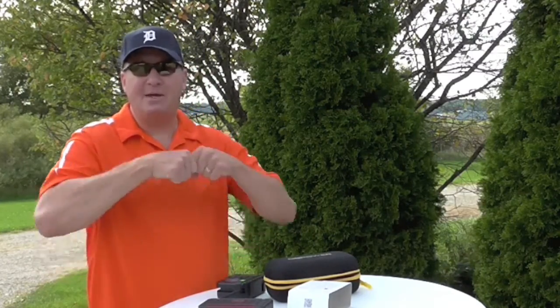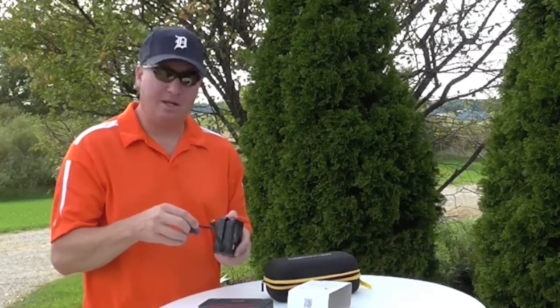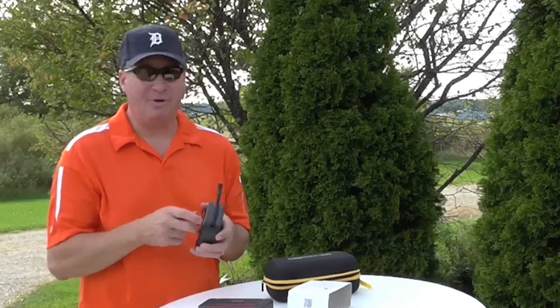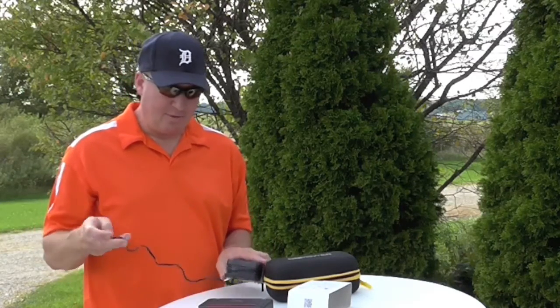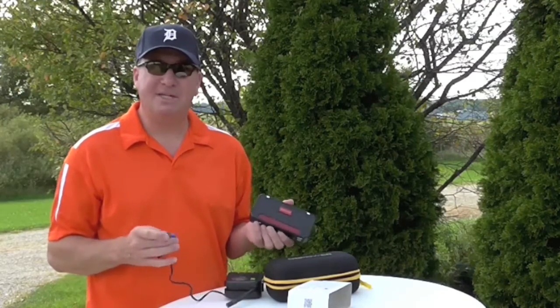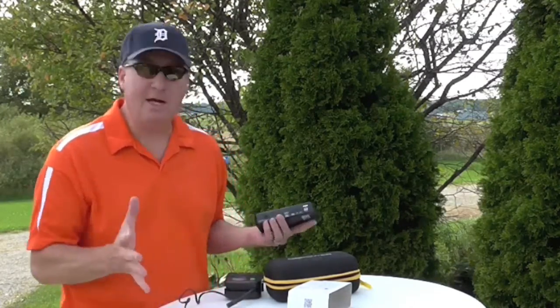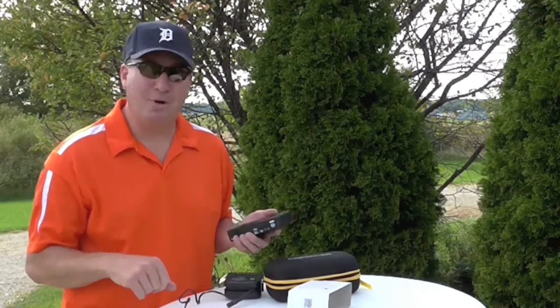I did review another battery jump pack about a year ago. It's a Stanley one — it's a big heavy unit that started another truck, a Chevy truck that I had. But the DB power did pretty much the exact same size truck, but it's a Ford. So I'm going to try this out right now for the first time. Let's see if it works.